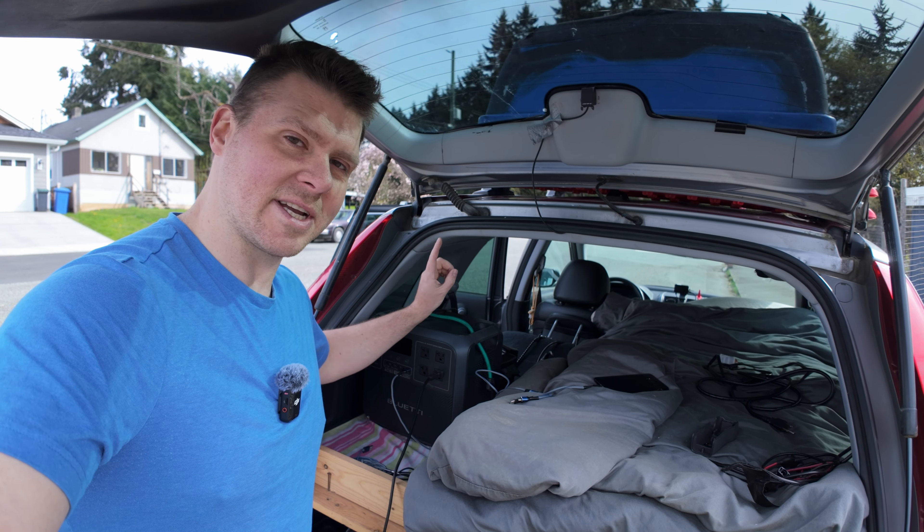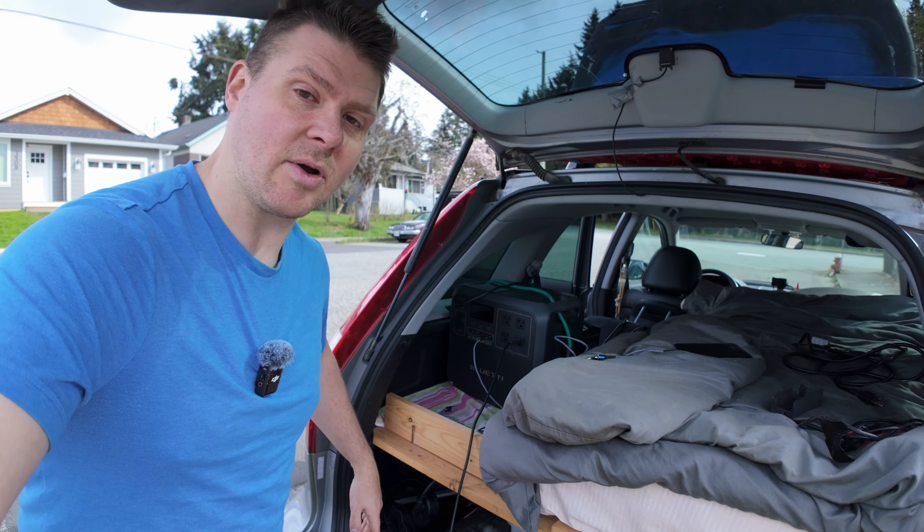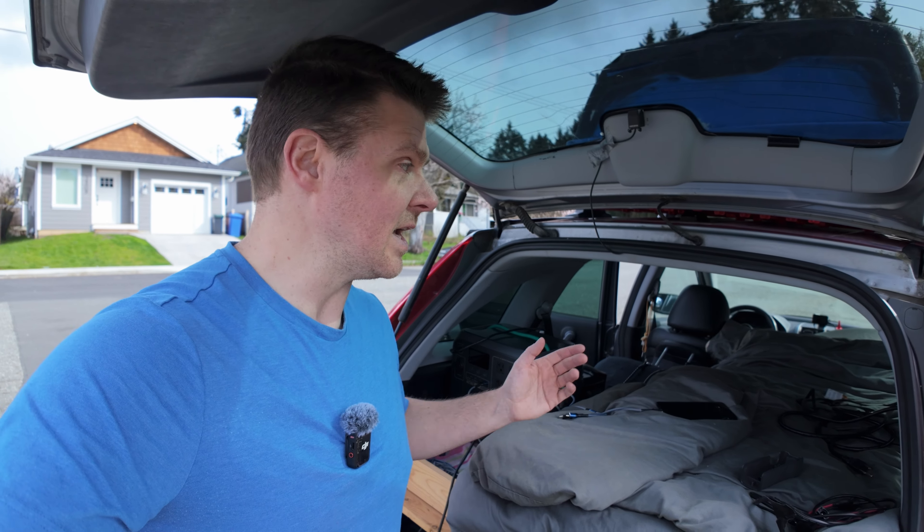The beauty of this system is that I can also grab the cigarette lighter plug from the EcoFlow and plug it into the car's socket to charge off the alternator while driving. So I'd be driving and charging the EcoFlow, while simultaneously charging the Bluetti off the LiTime battery. You can charge both at once.